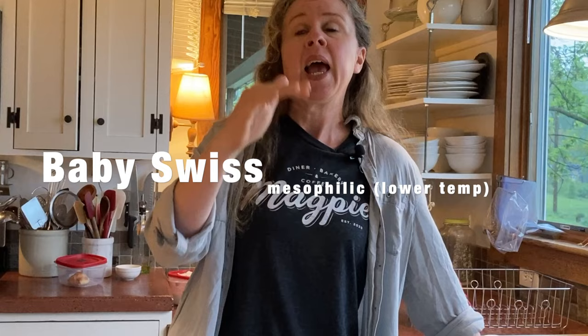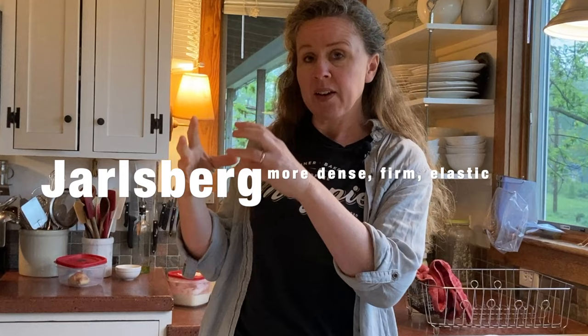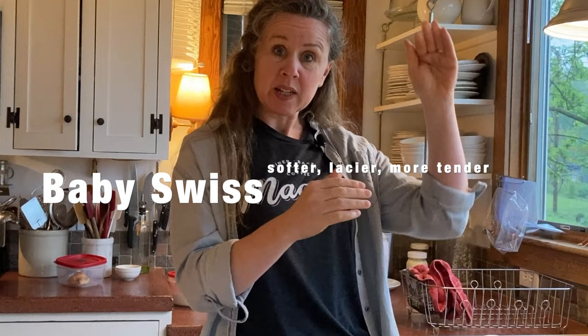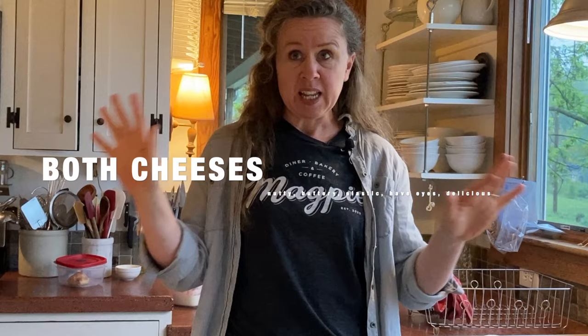This baby Swiss recipe that I'm using is a mesophilic cheese. It only gets heated to 102 degrees and the Jarlsberg cheese recipe that I follow is thermophilic — it goes up to 108. The difference between the two is that Jarlsberg is a little tighter, more condensed, maybe a little bit more elasticity. Because it is a higher temperature cheese, the moisture is less. The baby Swiss, because it is lower temperature, is more moist, a little bit softer, a little bit lacier, not quite as durable — not tough, but you know, that tightness. Both cheeses are just supposed to be buttery flavored, nutty flavored and delicious.